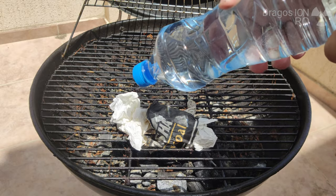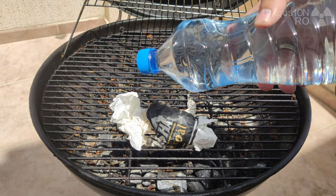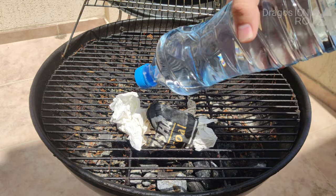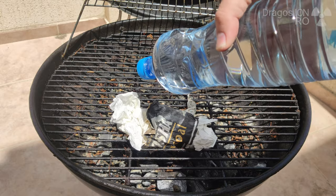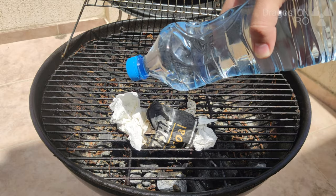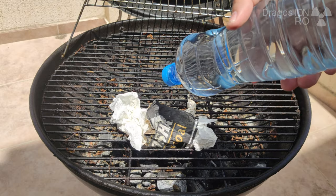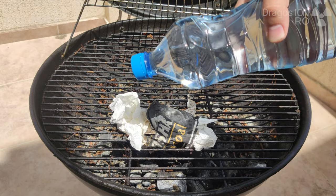The other problem is that even though sometimes the light is focusing, I believe this shape of the bottle is not great. I'm even thinking that they were made on purpose so that you cannot start a fire by mistake, which is a good thing.